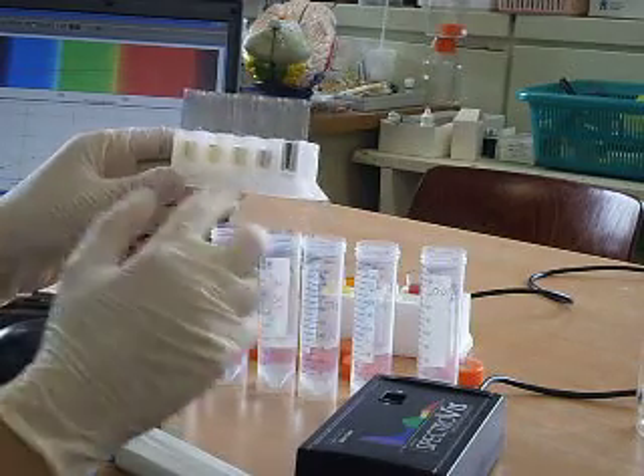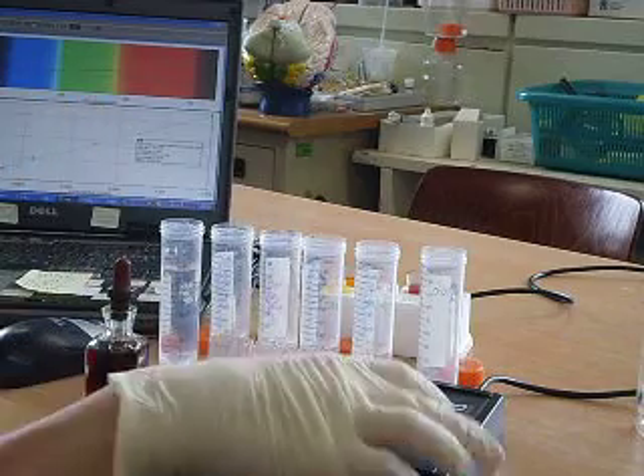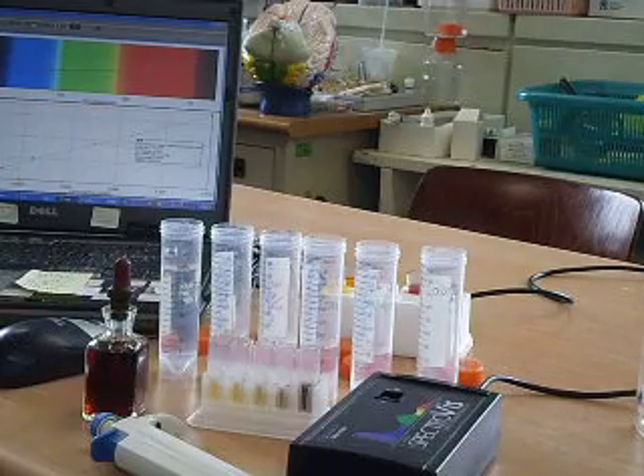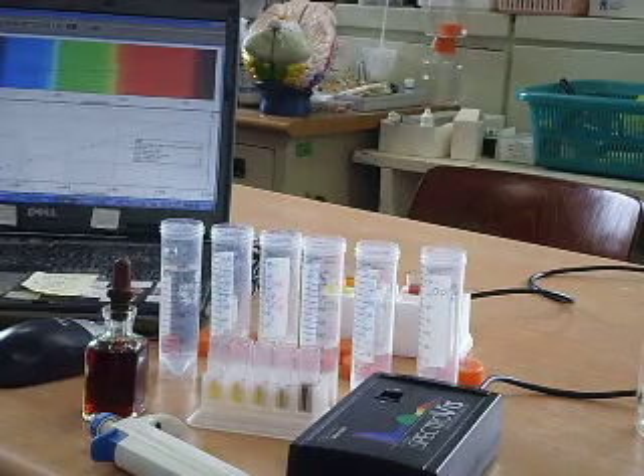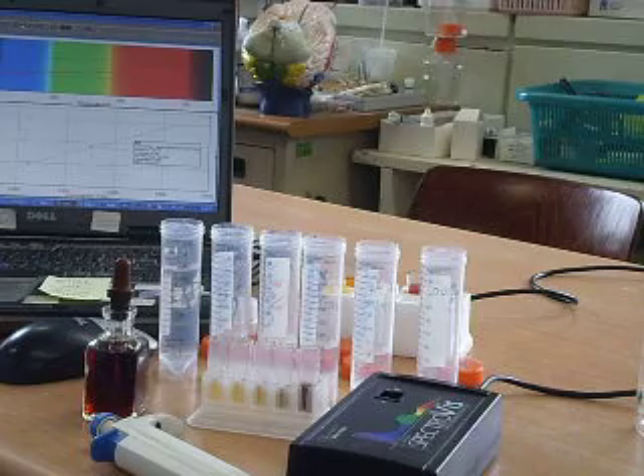this is the 5 different solutions, and I'm going to quantify them using a visible spectrophotometer at 567 nanometer wavelength. This is my standard calibration at 567 nanometer.